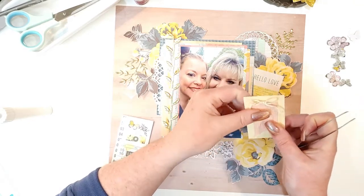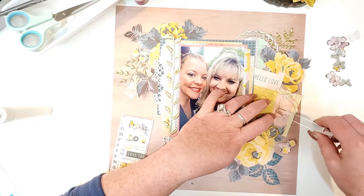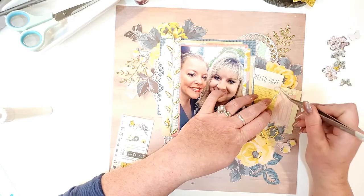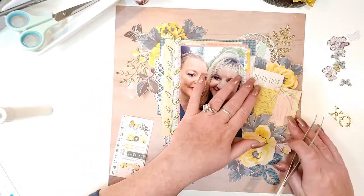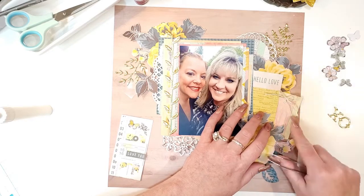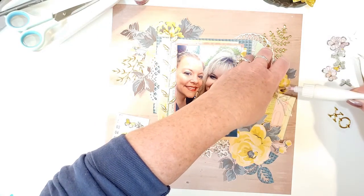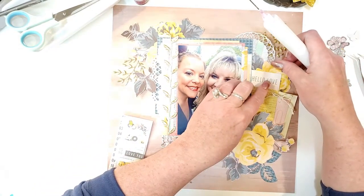I tied a little bow in my twine — I always do that off camera because I get in an argument with my twine, but I win after a couple of minutes. Once everything is placed I do glue the bow part down so it doesn't move. I'm straightening things up, keeping it a little offset but still showing 'hello love.' Now gluing things down — I need to remember to fill that glue bottle so it doesn't make that noise!